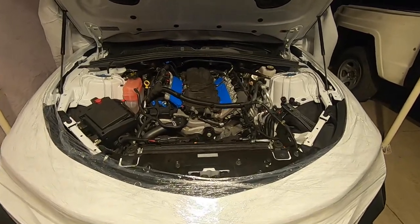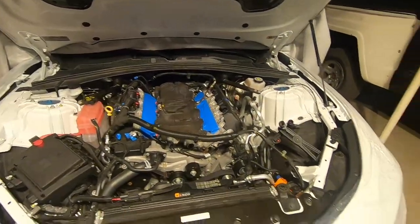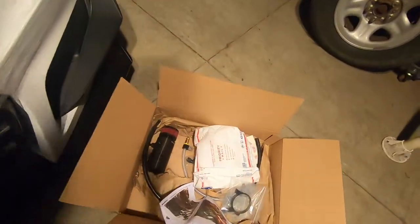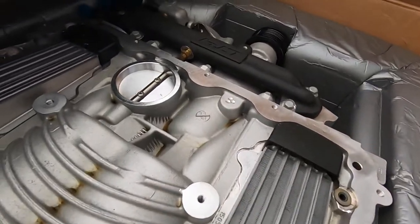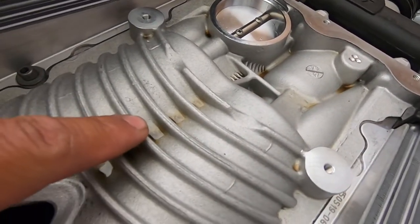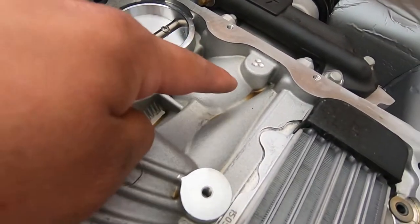Hey, what's up you guys, welcome back to the channel. Tonight we're finally getting around to installing the oil catch can from Mighty Mouse Solutions. This is the reason why you need that catch can — you can already see there's a lot of oil in here.